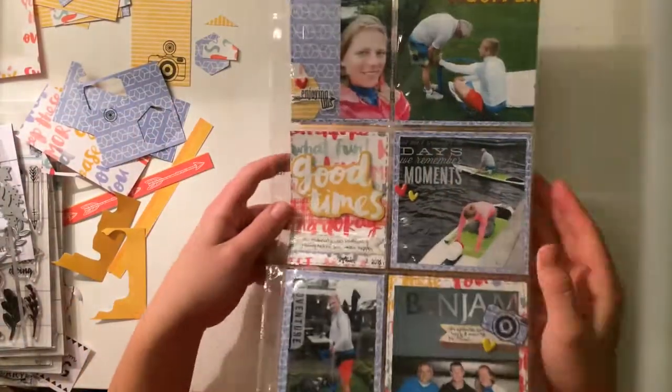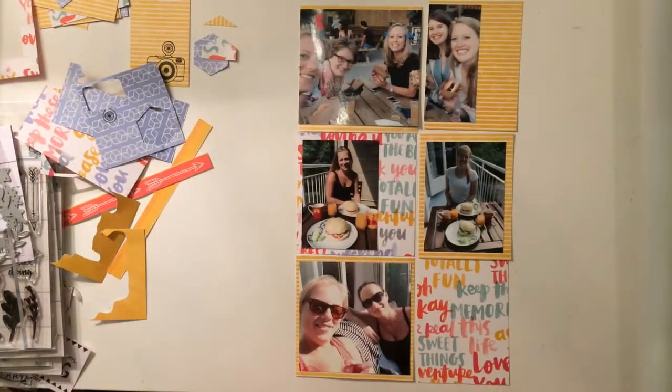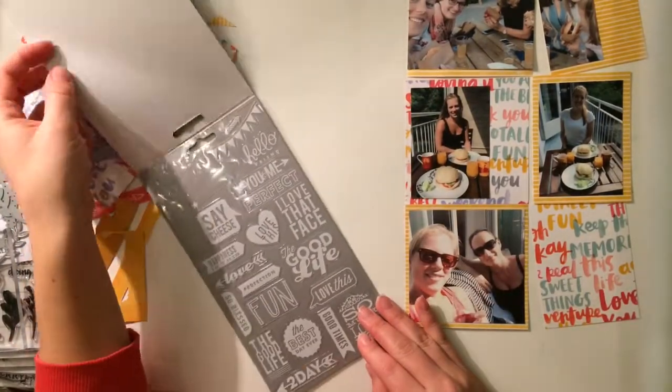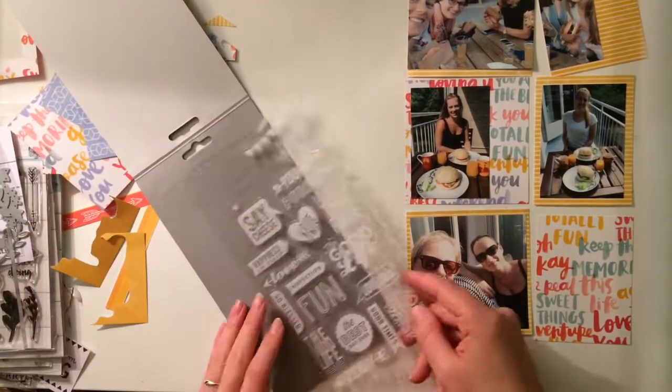Hi, welcome to my account. I'm Milou and I'm here with a new process video. Maybe you've seen it, but this layout I'm showing you right now, I did make a few days ago and I have a process video also on my channel. If you're interested and haven't seen it yet, I will leave the link down below.